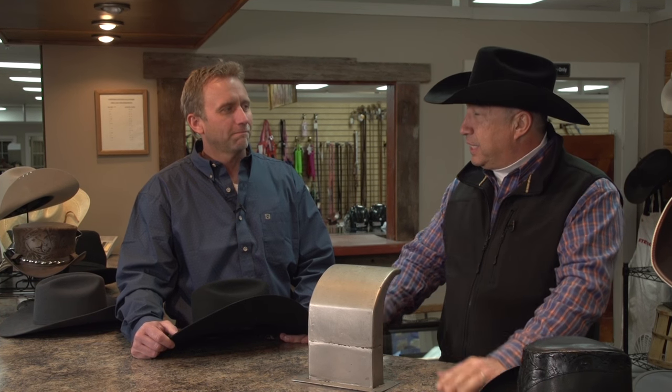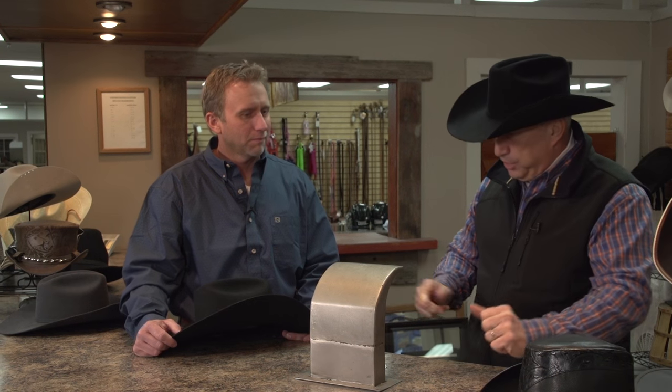You're on the road with Noble Outfitters and I'm here with Jeff Boone, owner of Cowpokes. Jeff is going to show me a little bit about how to shape a hat. A lot of hats come in unshaped and then the person wants to get them just the way they want. I'm learning all about that, so tell me a little bit about how this works.